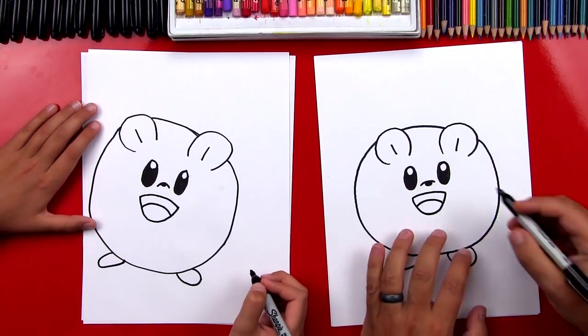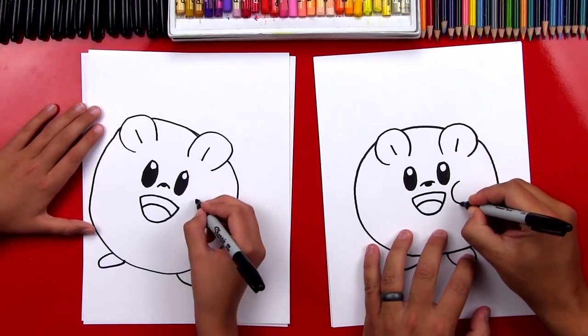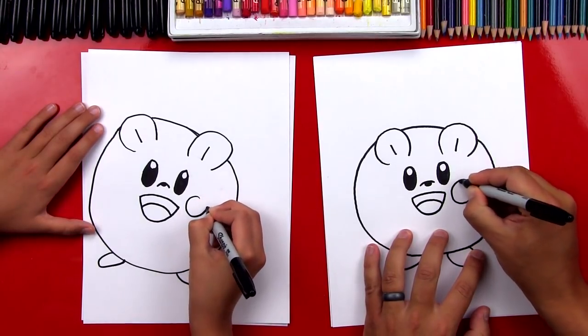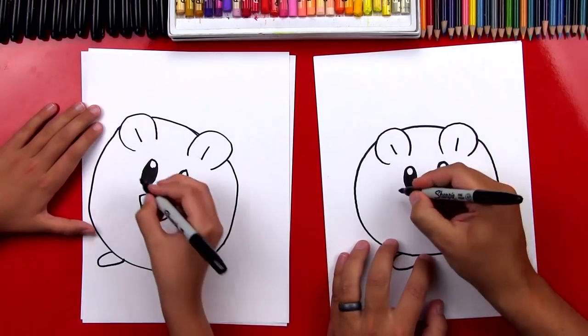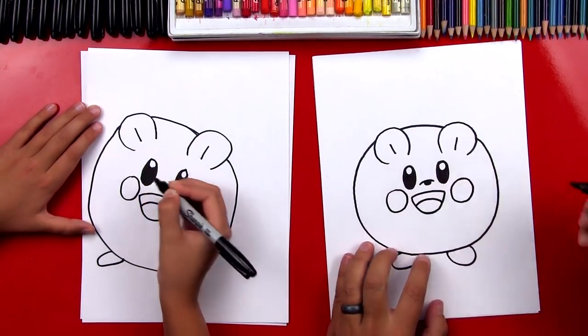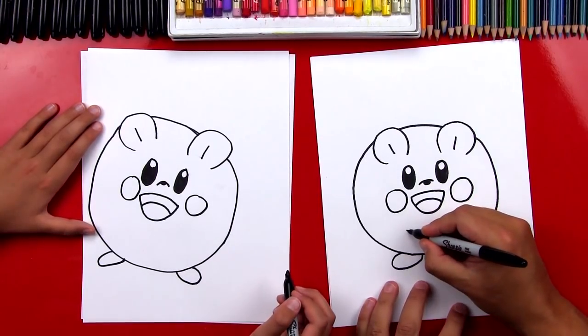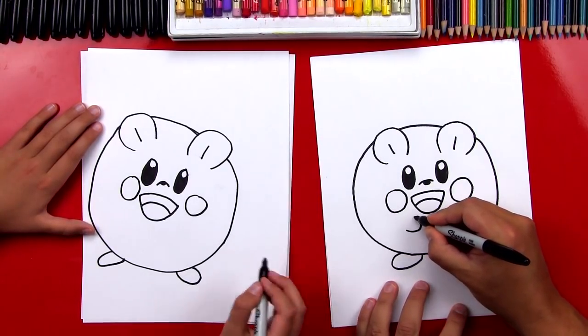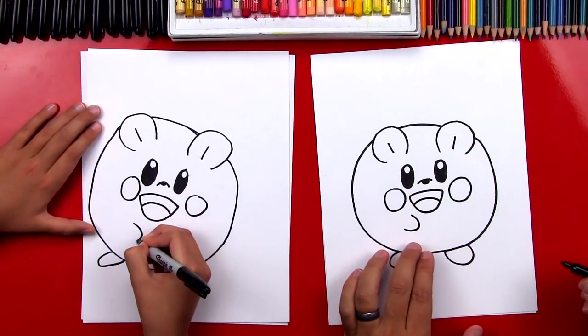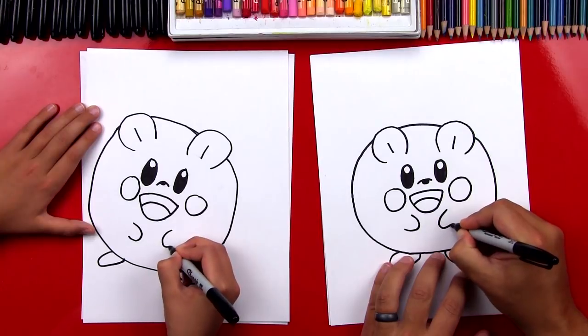Now we need to draw his cheeks and they're little circles just like Pikachu. We're gonna draw one over here for his right cheek, and we're gonna draw another one for his left. We want them to be the same size. Now we can draw his little front arms — it's a little backwards C and a frontwards C over here.